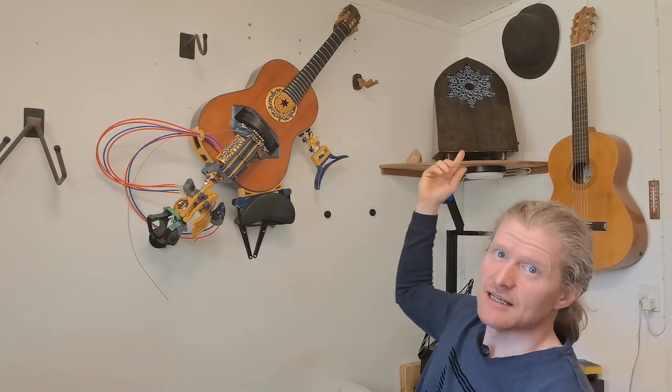So long for now. See you in the next video. Please consider liking this video, and if you want to follow my adventurous journey towards building this crazy instrument, don't forget to subscribe. Bye for now.